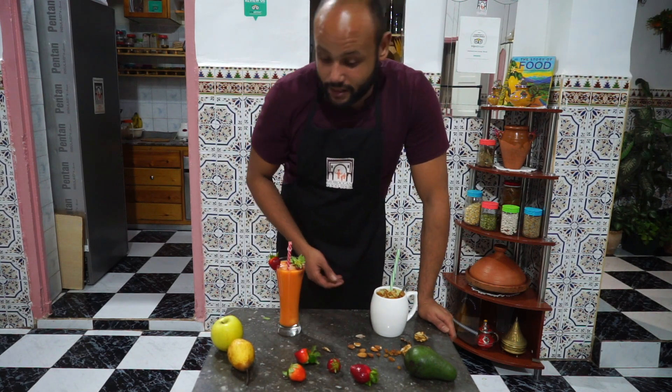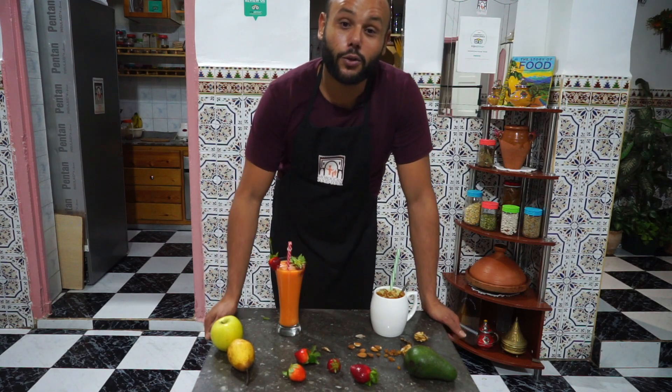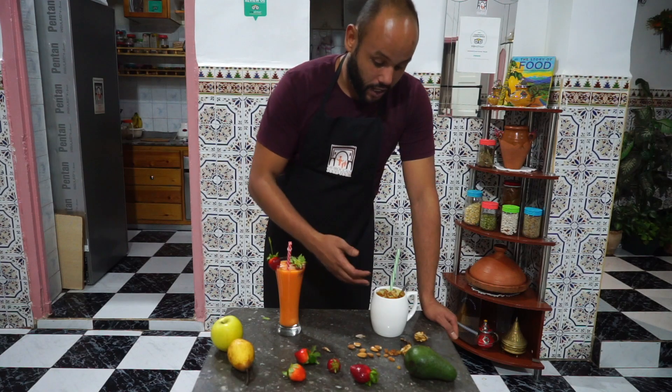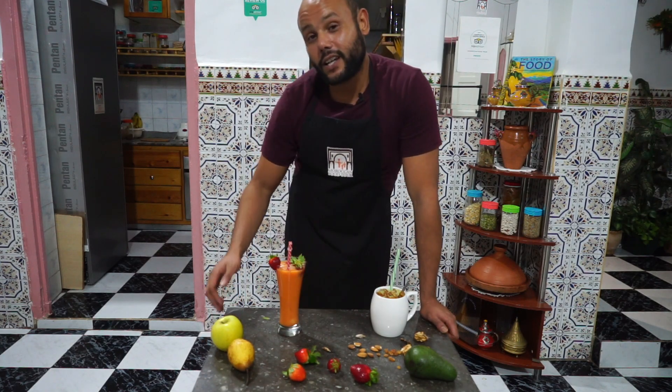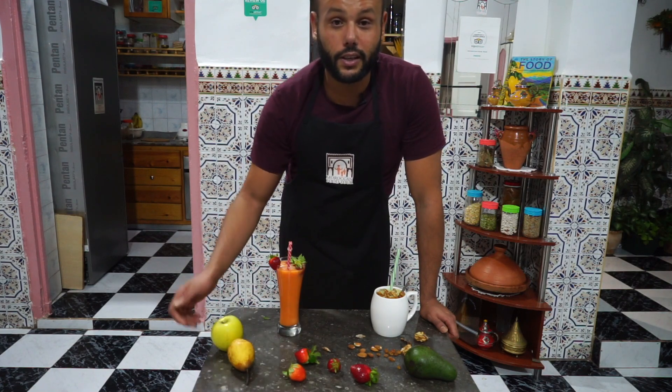The first one is milk-based and the second one is orange-based. The first one is an avocado shake with dates, walnuts, almonds, and raisin. The second one is a simple smoothie — orange juice mixed with some apple, pears, and strawberries.